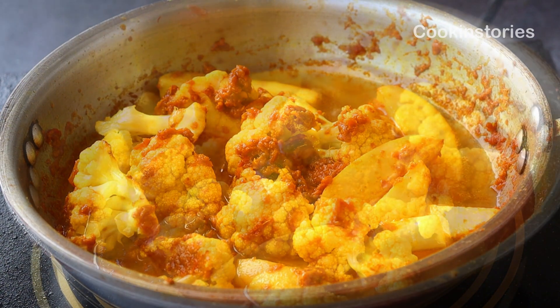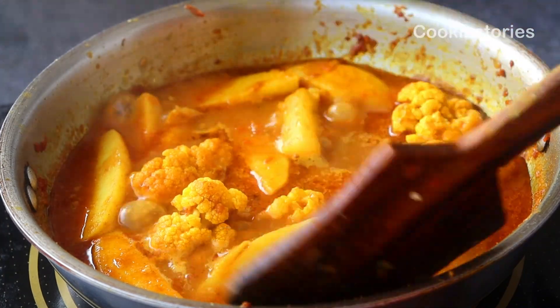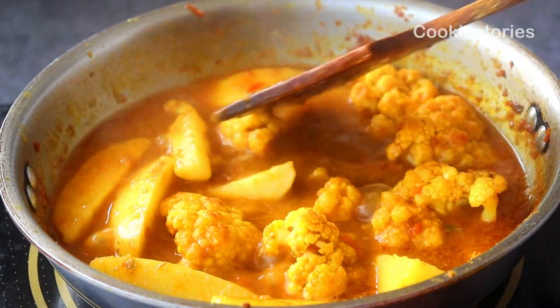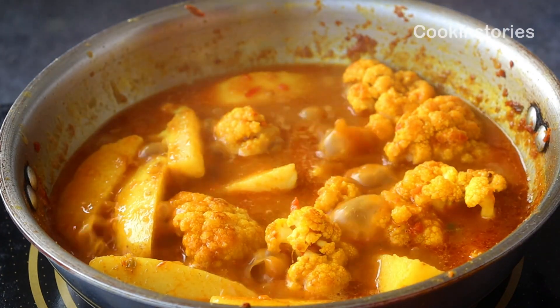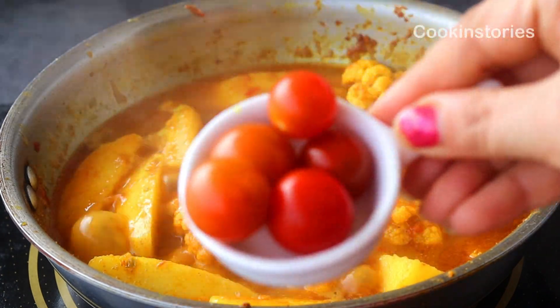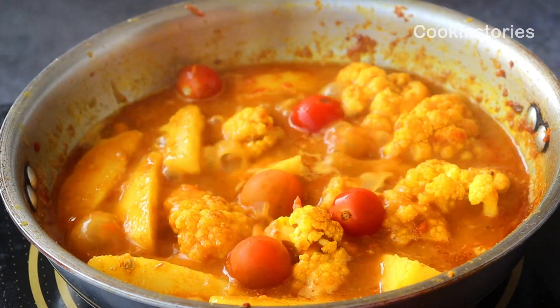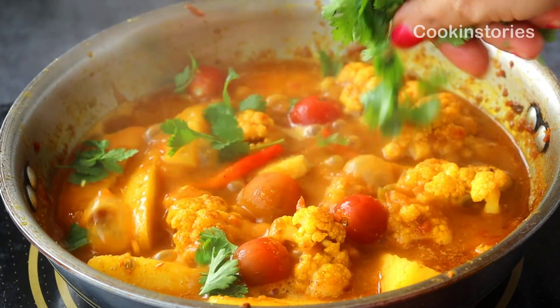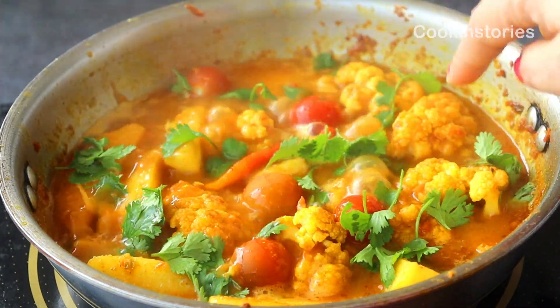Here are some pro tips to prepare this curry perfectly. Always fry the potatoes and cauliflower separately because both have different cooking times. Use tomato paste rather than tomato chunks, as it gives a perfect consistency to the gravy.